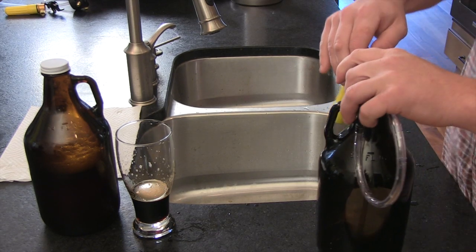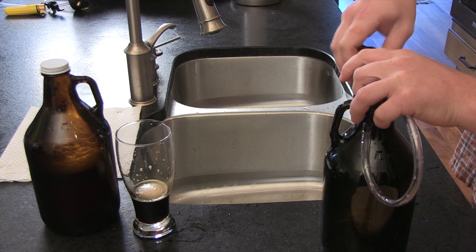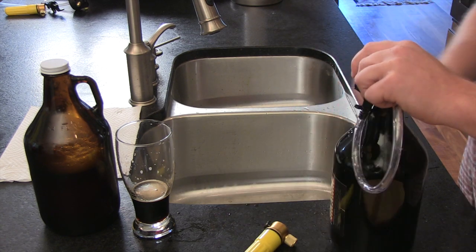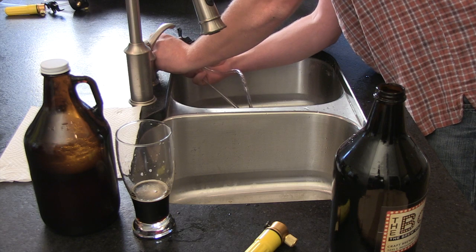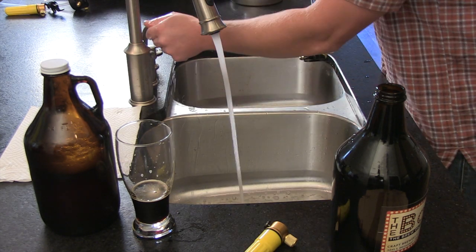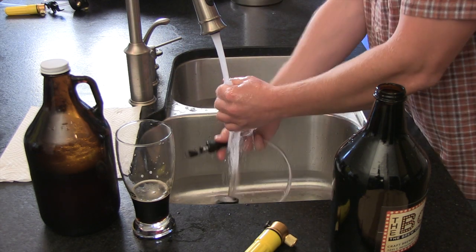Cleaning the GrowlTap is simple. The first thing we want to do is just remove the CO2 dispenser. Then we remove the GrowlTap from the growler, open up the picnic faucets, and add just a little bit of soap to the inside.